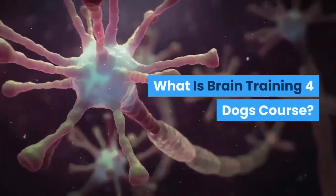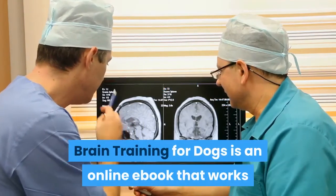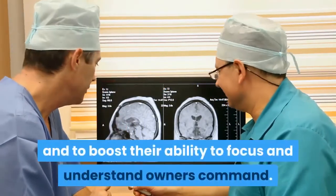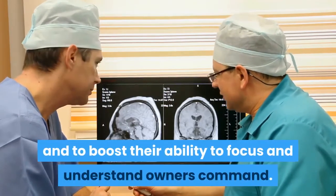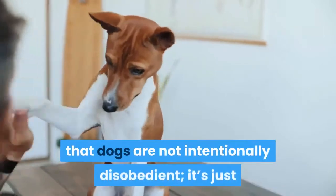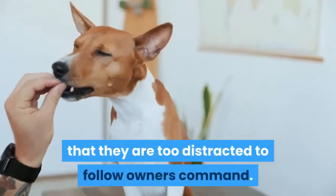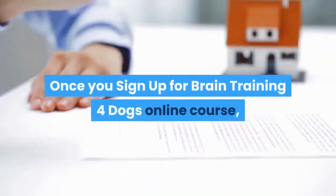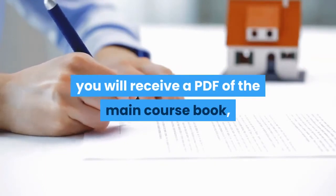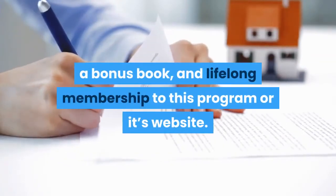What is the Brain Training for Dogs course? Brain Training for Dogs is an online ebook that works as online training to develop the brain of your dog and boost their ability to focus and understand the owner's commands. The course works on the fact that dogs are not intentionally disobedient — they're just too distracted. Once you sign up, you will receive a PDF of the main course book, a bonus book, and lifelong membership to the program's website.